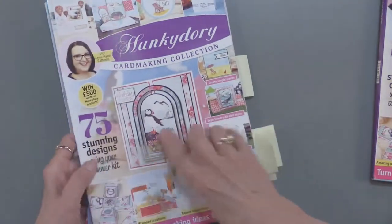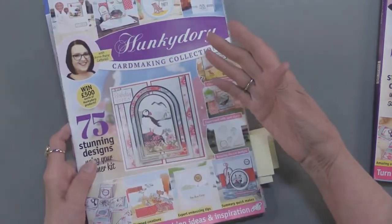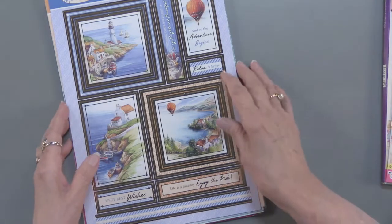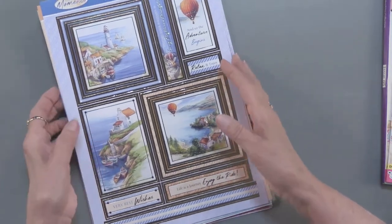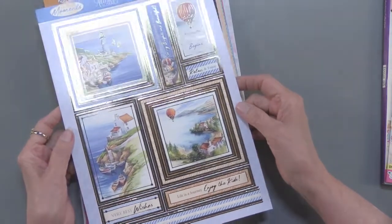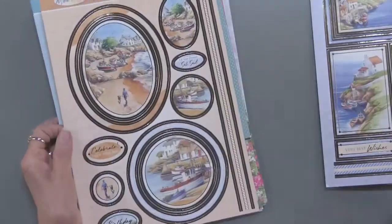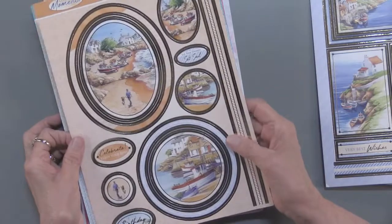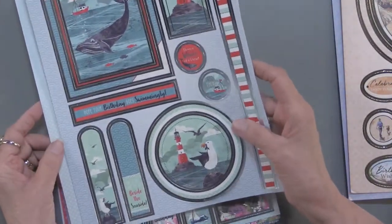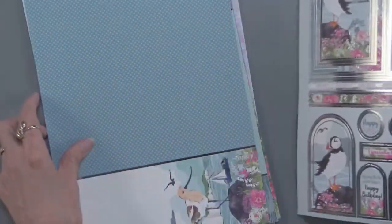There's going to be a magazine of course — there are 75 projects in it. I've tabbed some to show you but let me show you what else is in this kit first. As you would expect, Hunky Dory is going to have their famous foiling and die cuts. In this kit there are 54 foil die cuts and you can see they're all about going on adventure or just enjoying the outdoors. There's a beach scene with whales and pelicans, and you can see more of the seabirds there. Everything is foiled.